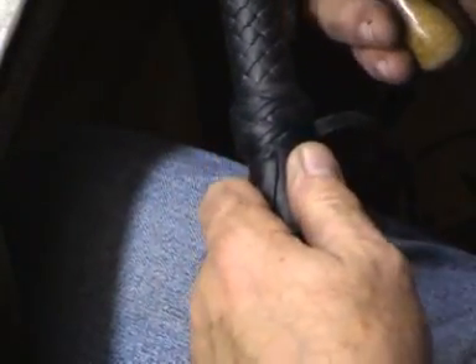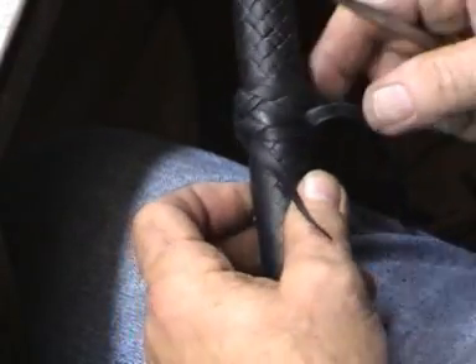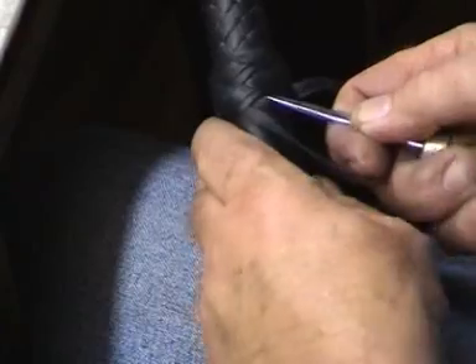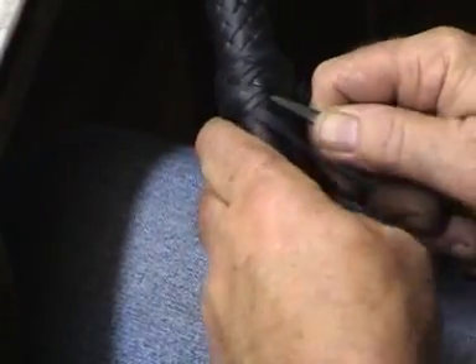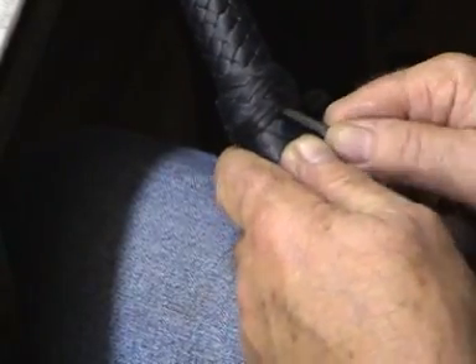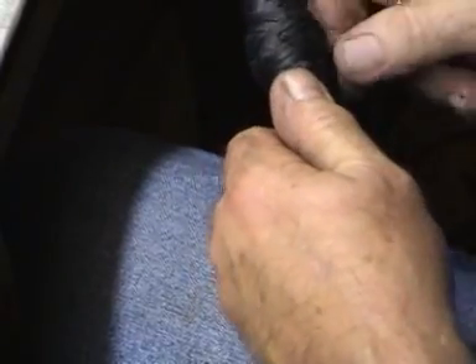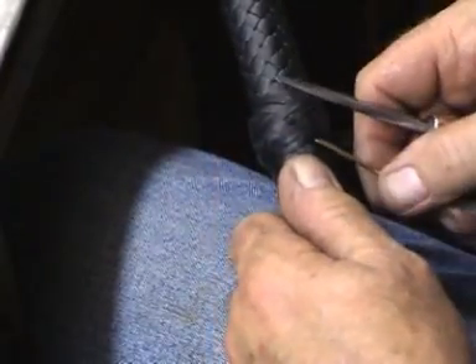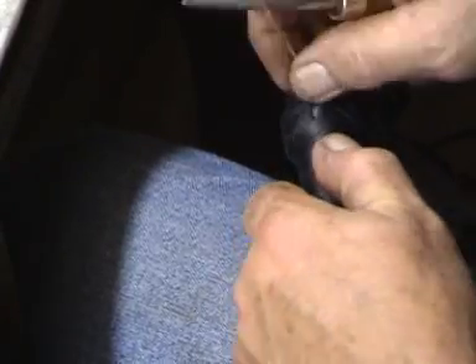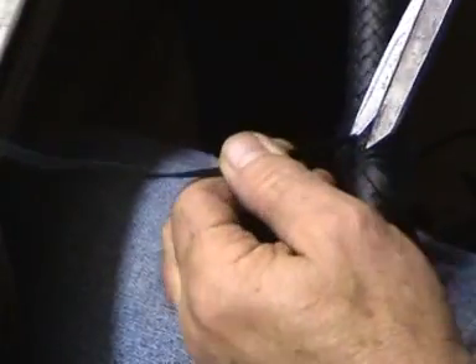Now we just go underneath these two here — you can take it under about four strands, and then that will lock that off nicely. Mind you, this is tight. Two strands will do. Give it a nice tight pull, cut that off flush, cut this one off flush.